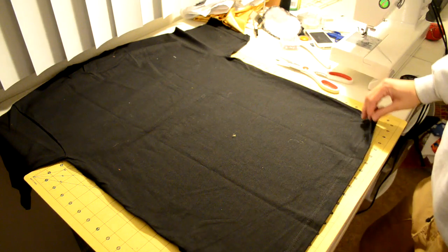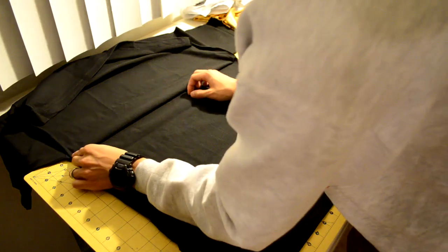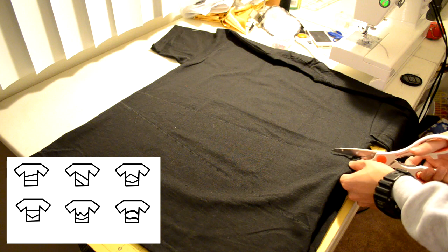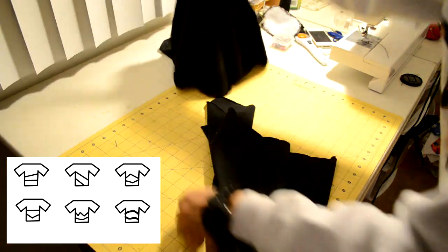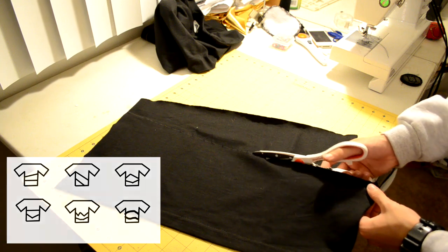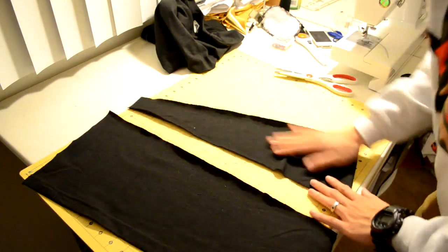I only turn it over because I'm a righty and most people will have problems doing the left side — if you're a lefty, just do the opposite. You can lift up the t-shirt to make sure both sides are an equal cut length. There are a bunch of different designs you guys can follow; you don't necessarily need to follow the same cut that I do. Be creative — make some curved lines, diagonals, or another style. I'm going to be doing the front side only, but if you want to do both the front and back, you have to cut both sides.